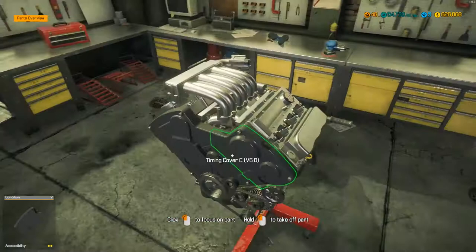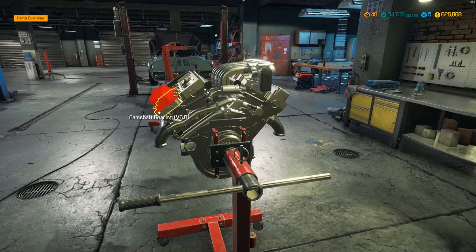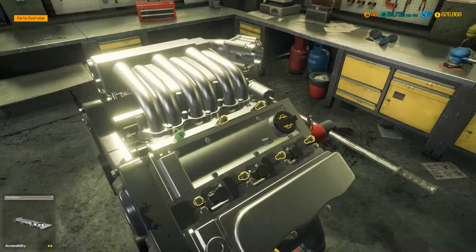I bought this car at auction - it looks in pretty good condition, the engine looks pretty good and the body looks almost perfect, there's nothing really to do there. We're going to strip it down, have a bit of a look, put some slightly better quality parts in, try to up the horsepower a little bit, change it from this disgusting green colour to something nicer, and then take it for a spin on the track. So first things first, let's get this thing disassembled.